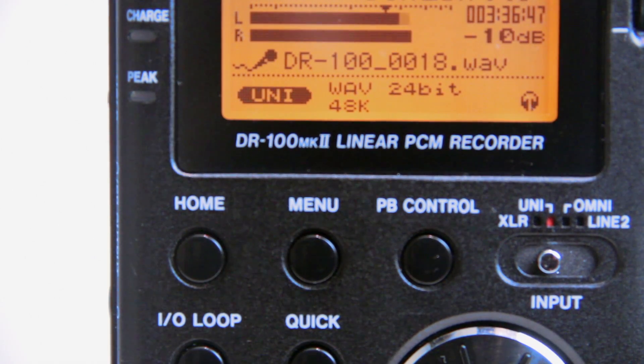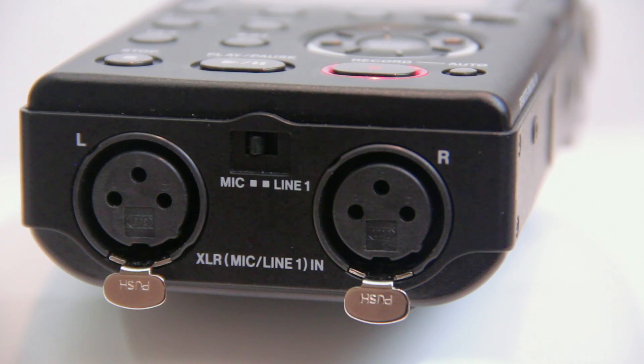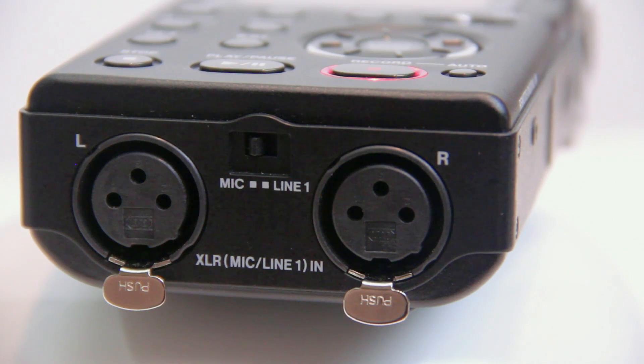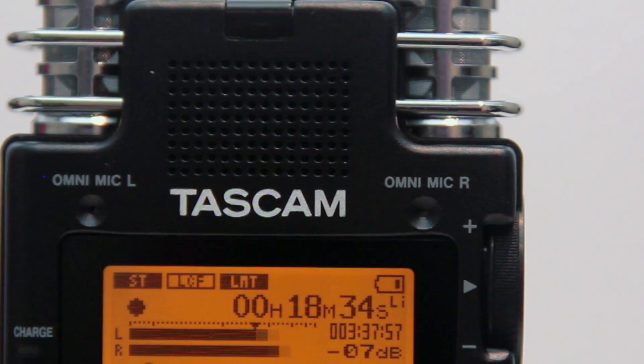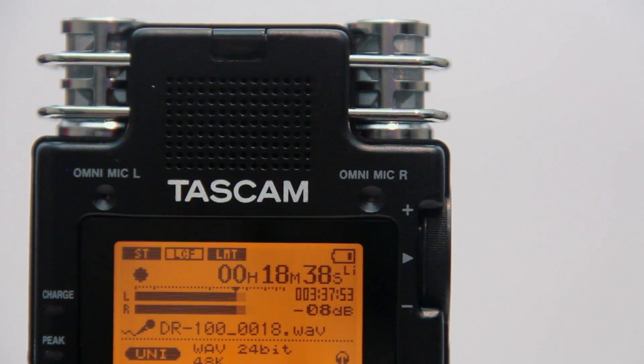I really like the DR100, so the DR100 Mark II adds much improved preamps and internal stereo condenser microphones, locking latches for the XLR inputs, and a host of minor tweaks such as digital I/O. So let's take a closer look at the Tascam DR100 Mark II.